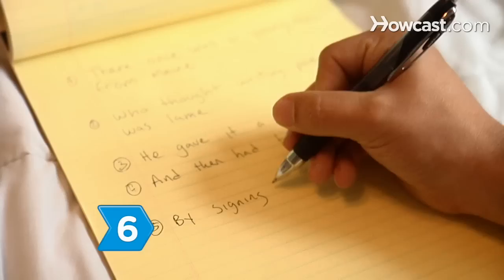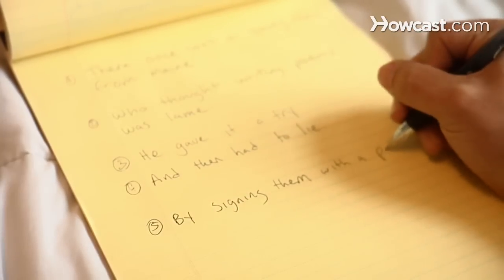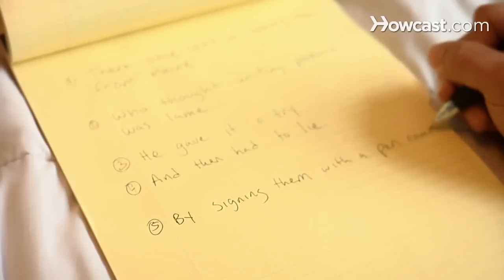Step 6. Write your final line by reverting back to the format of lines 1 and 2. This line should wrap up your limerick, either wittily or humorously.